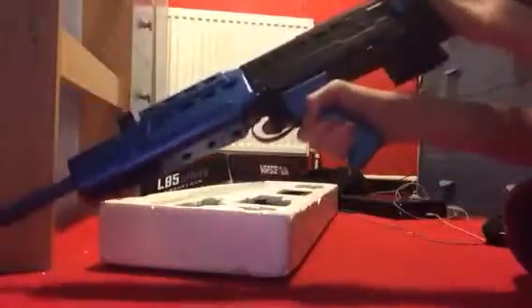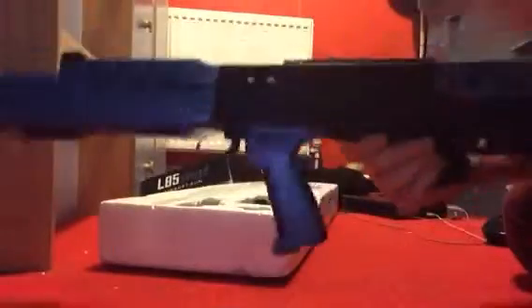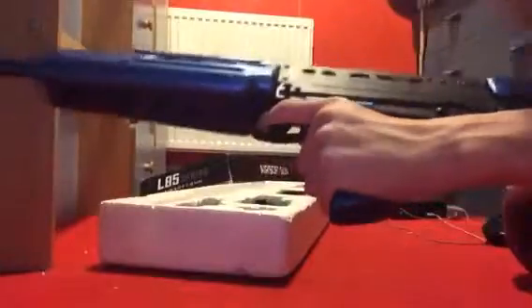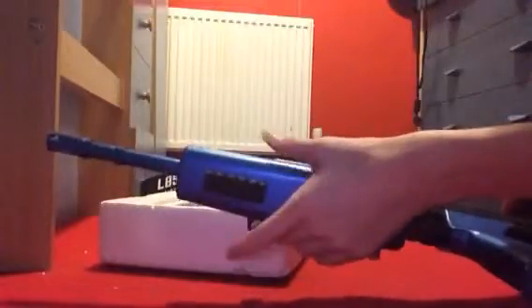Nice gun, bullpup design. Bolts right here as you can see. Mag release, pistol grip, trigger guard, there's a thing here I can't remember what it's called, hand guard, and a very small tactical rail, barrel.